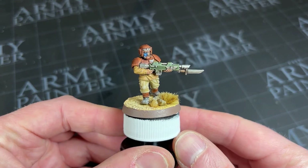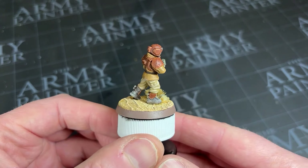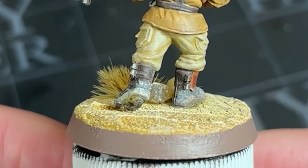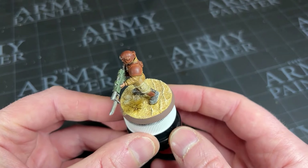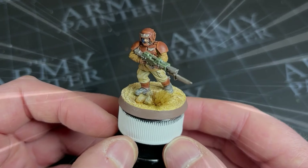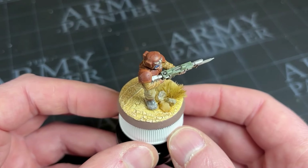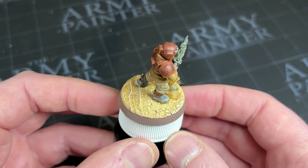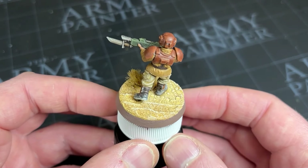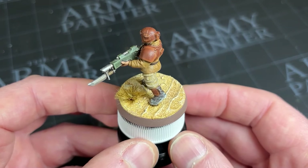After the glue is dried and nicely set, I'll just add a finishing touch — a light dusting of Ancient Stone on his boots, just to blend his feet in a little with the environment he's in. I do think this is a very fitting place for this style of desert Imperial Guard, and he's very happy in his new home. There we have it, done and dusted. Let us know in the comments below what you think, and if there are any other sorts of bases you'd like to see done on the channel. As always, you've watched it — now paint it.